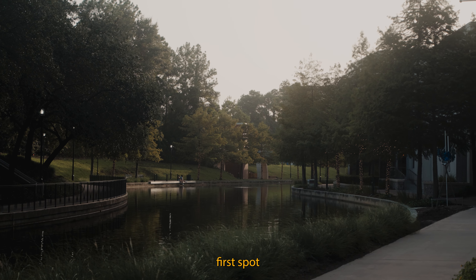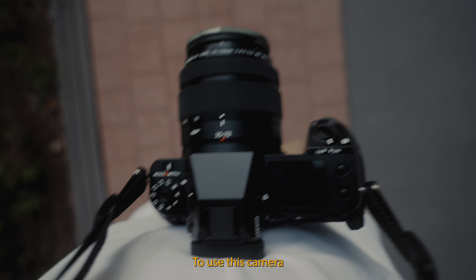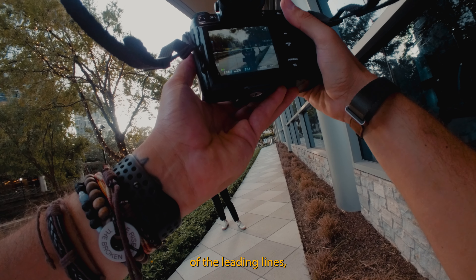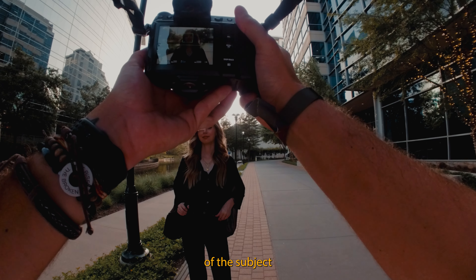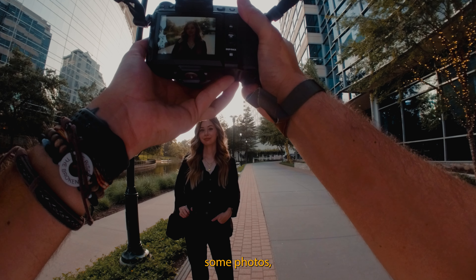This is the first spot where we wanted to take some photos. We used the little man-made river because it had some nice leading lines to use this camera as efficiently as possible to take some portraits. I wanted to use the leading lines as well as some lights for bokeh in the background to add separation of the subject and get things started creatively.